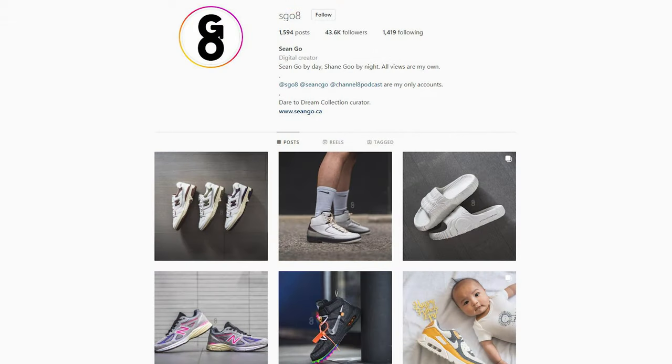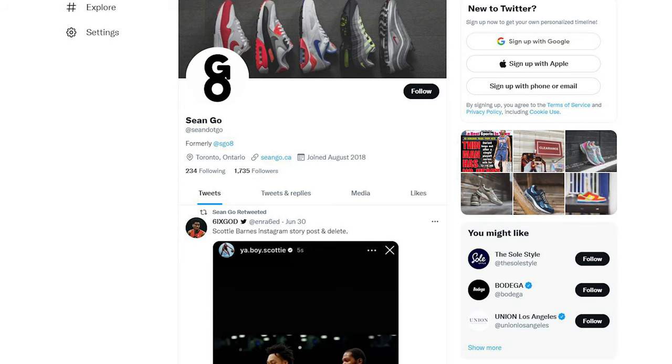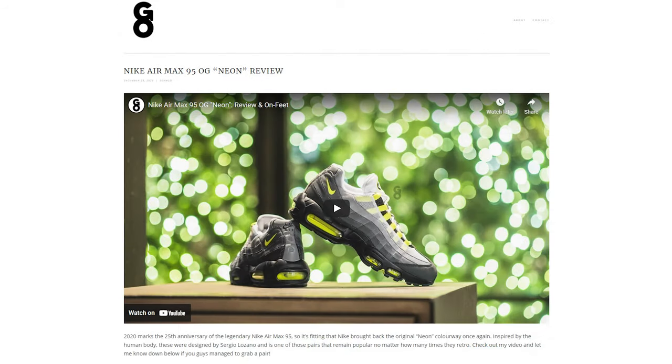Let me know in the comment section down below what you guys think about this Concept Japan Nike Dunk Low in this brown snakeskin colorway. What are your overall thoughts, and is this a pair that you guys picked up for yourself? Did you pass or take an L? Whatever it was, drop a comment down below and let's talk about this. If you guys like this video, be sure to like, comment, and subscribe to my channel if you haven't yet. You can follow me on Instagram at esko8, follow my Twitter at sean.go, and visit my website at seango.ca. So until next time, thanks so much for watching — hopefully you guys enjoyed this review, and I'll catch you guys all in the next one.